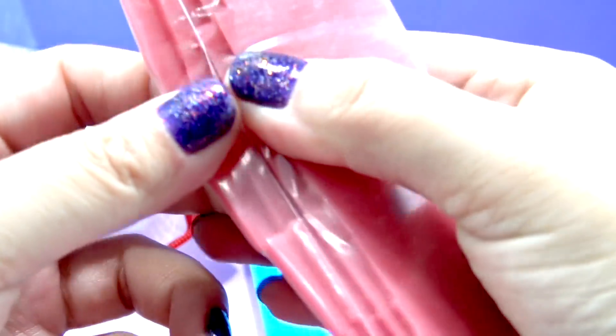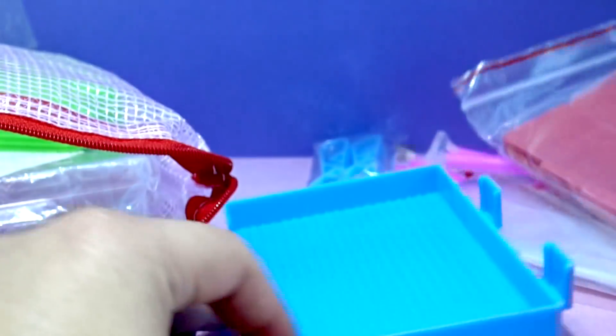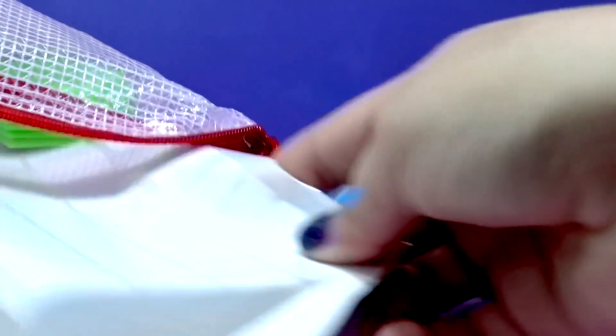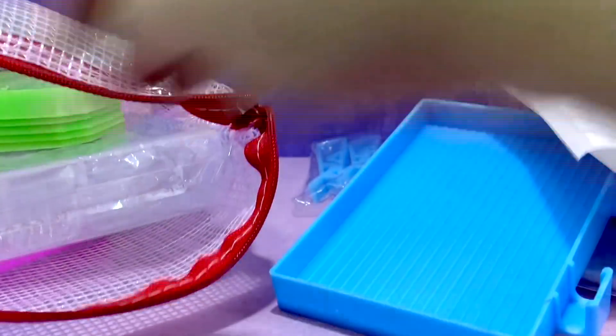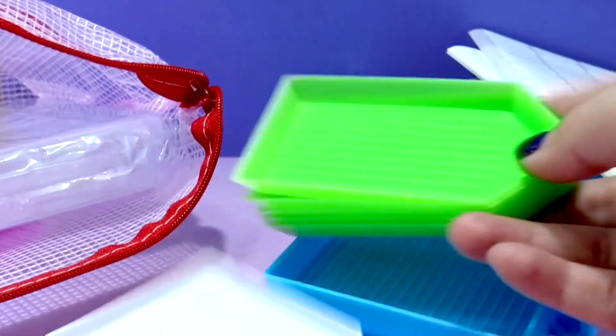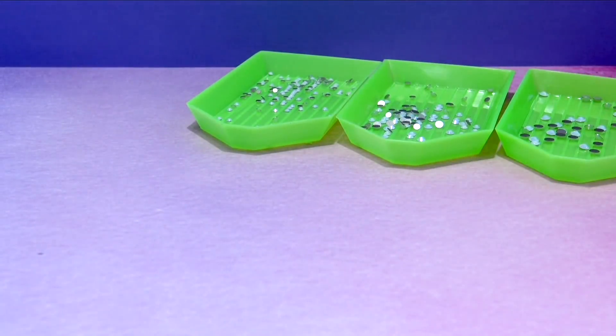A really large sorting tray. And this red stuff is wax, which is going to help us pick up the crystals — I'll show you in a little bit. We got some labels so we can label our little baggies if we need to. Another sorting dish, some more sorting dishes, and little tiny containers for extra rhinestones.